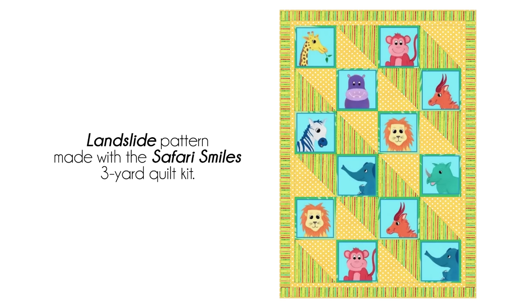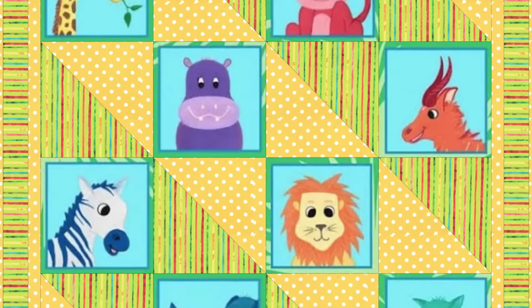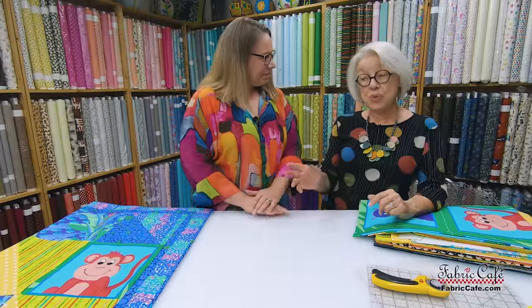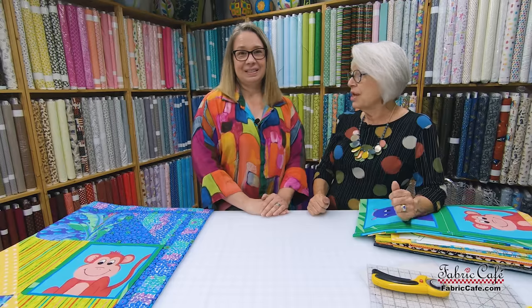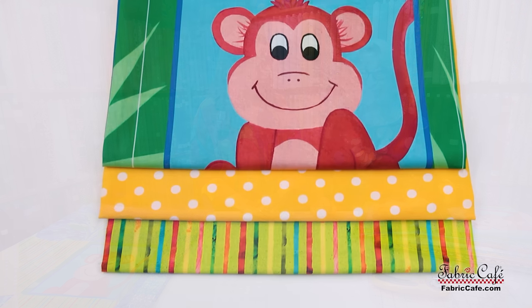We have an image on the screen so you'll be able to see how great that looks once it's all made up. This process of squaring up your panel squares is consistent across all the quilts we're showing you today. It's a good tip to measure your panel whenever you're picking one out of your stash, to make sure it works with the Landslide. This panel could have gotten a 10-inch block for a different three-yard quilt pattern, but Landslide needed nine and a half, and this panel worked perfectly.